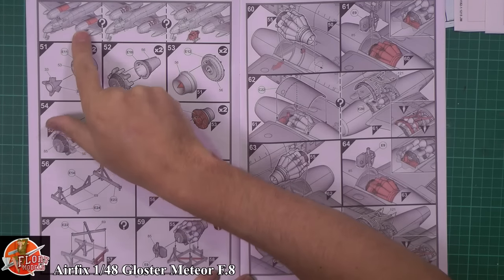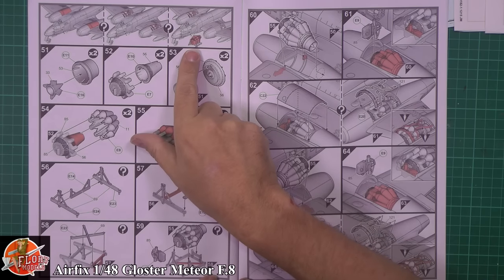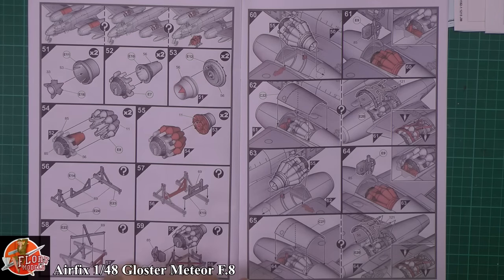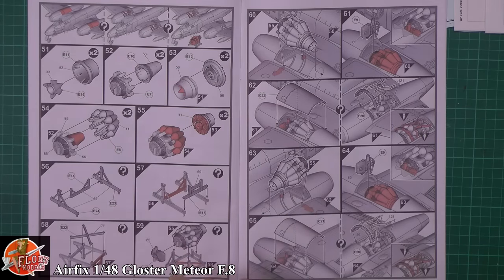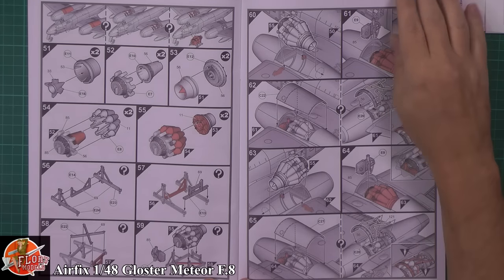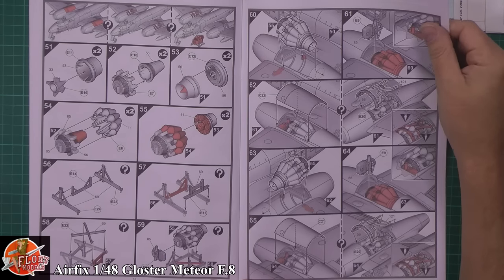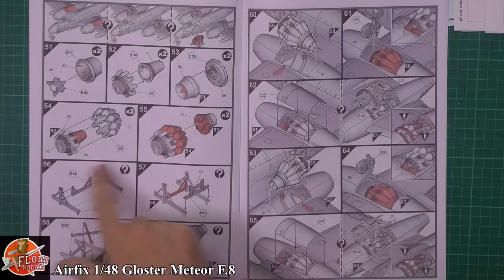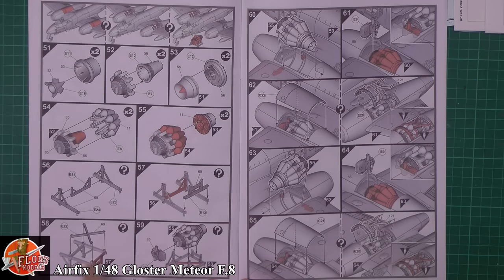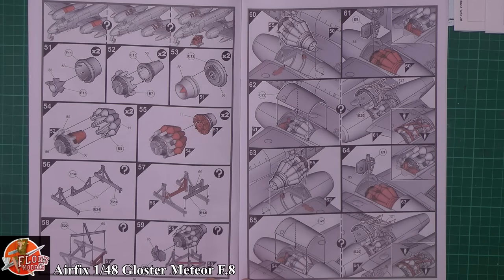A nice touch here - you can either have the engines closed, engines open, or even on a display stand - three options for how you want the engines to look. This is Britain's first tactical jet aircraft, and it saw action very late in World War II. The design was all there and then obviously went on in service. Very early engine - nice that we get the stand with that. Fitting the engine down in there - I believe it uses the Whittle engine on this one.